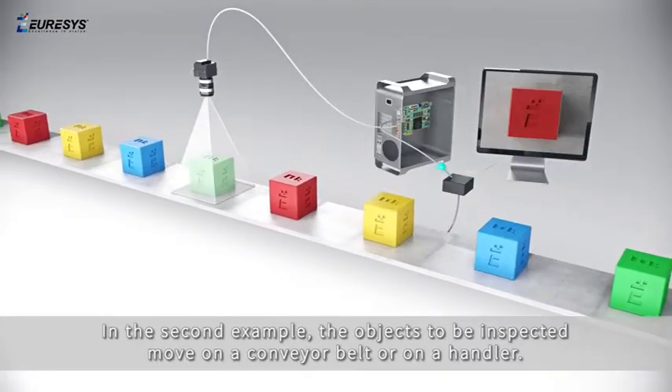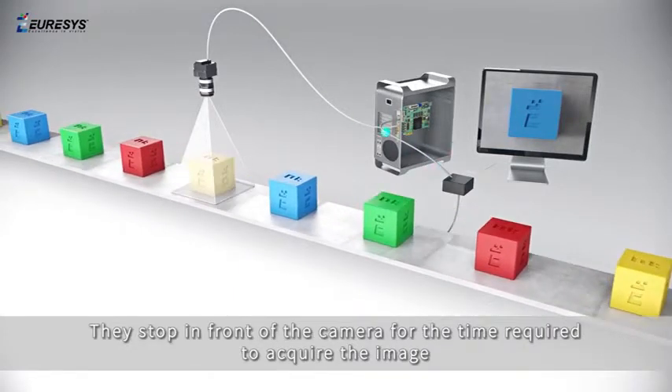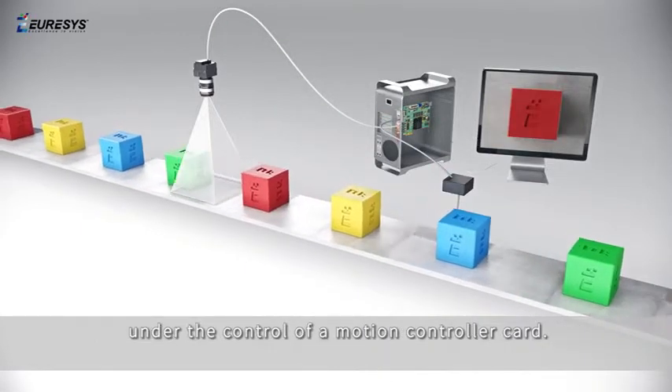In the second example, the objects to be inspected move on a conveyor belt or on a handler. They stop in front of the camera for the time required to acquire the image, under the control of a motion controller card.